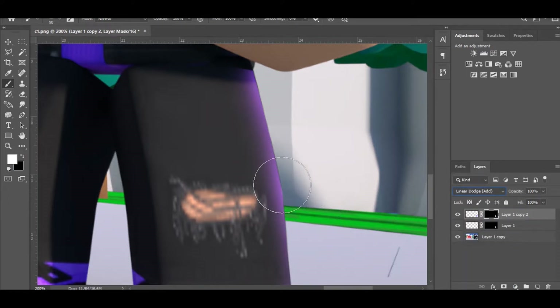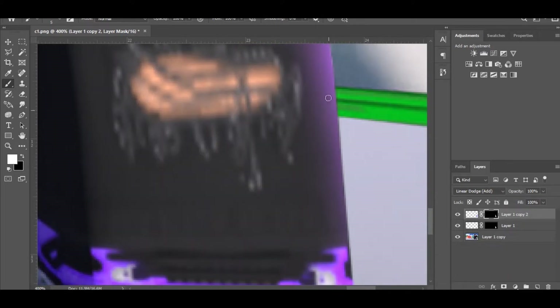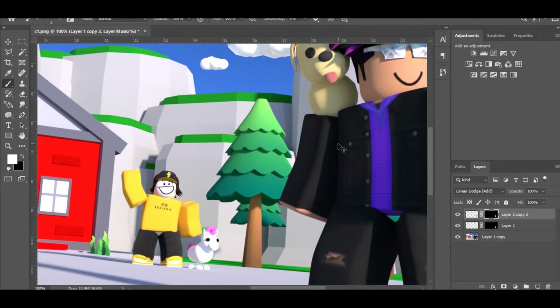If you see sharp edges, click the black and white spot to switch to your mask, make sure your brush is set to white, and just tap the area where it looks sharp. Tap one end, then hold Shift and click the other end — it will fill that sharp part in. You can do this to other parts that feel sharp as well. Just like that, you have your simple rim lighting.